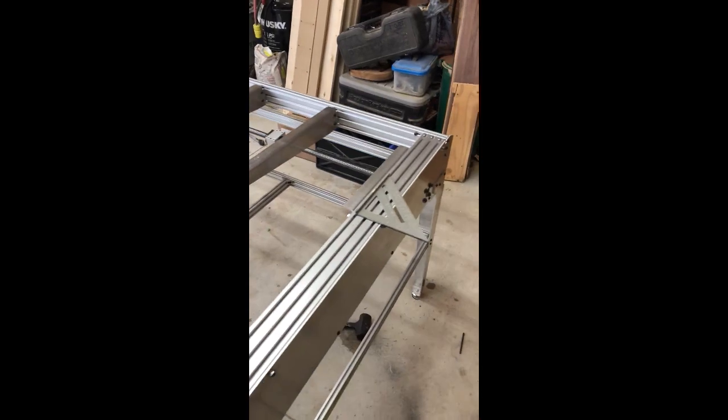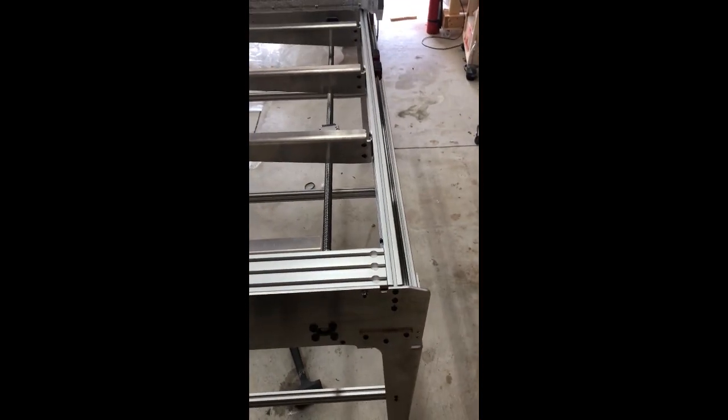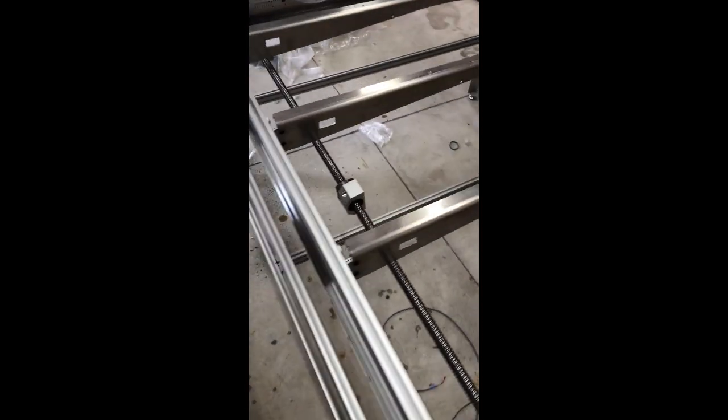So I got all the crossmembers in and I fixed my error over here — had a little bit of a snafu on my part and stripped a screw, but nothing that a drill and an easy out wouldn't take care of.